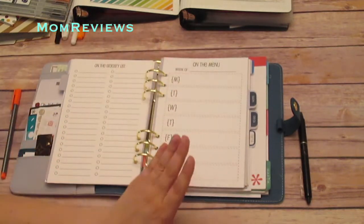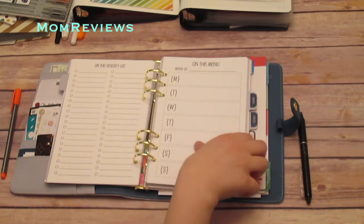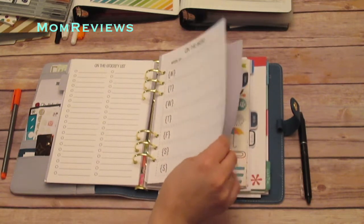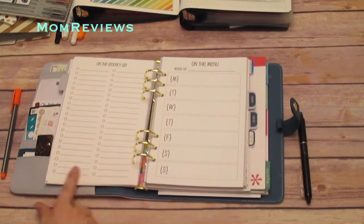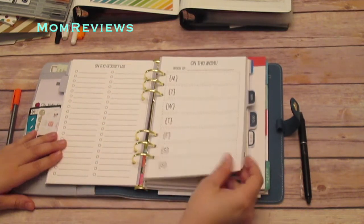Further back I have the Monday and then the weekend, which I think I prefer it this way but it's not that big of a deal. The paper, again, amazing — it doesn't bleed through at all. I've got a nice grocery list on the back. I really love those.